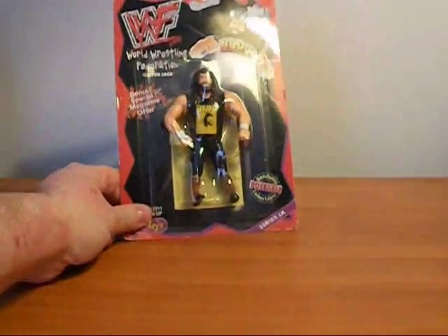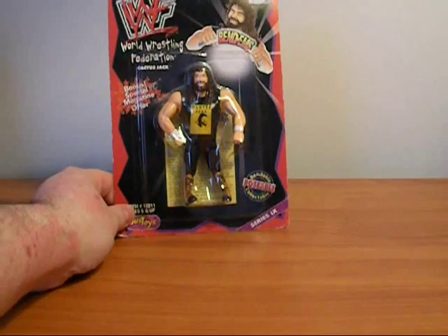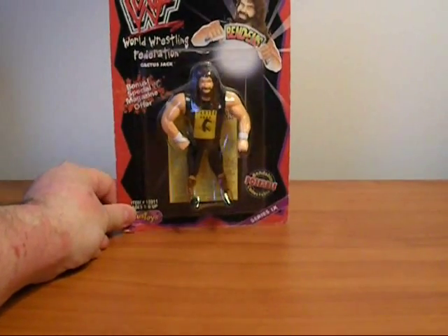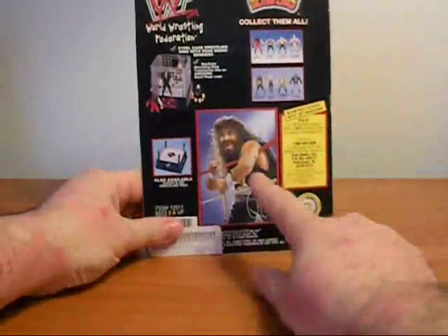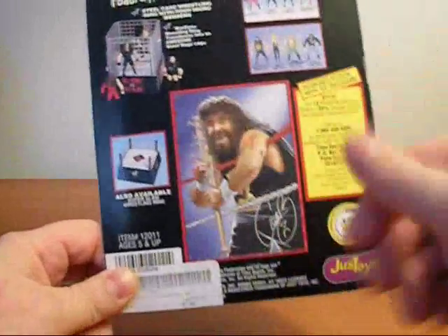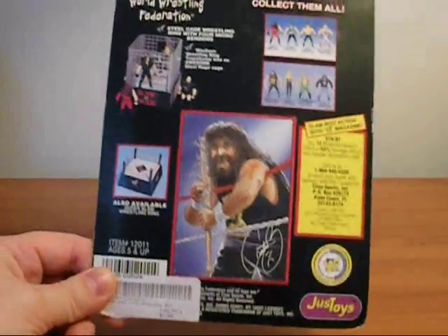They came on cards that looked like this — they all looked like this, every card. They all came with a card that was very easy to punch out. You just punched it through the front and pulled the figure out. You didn't have to worry about trying to rip the card apart to get to the character.